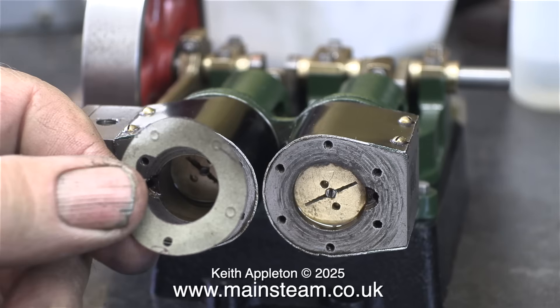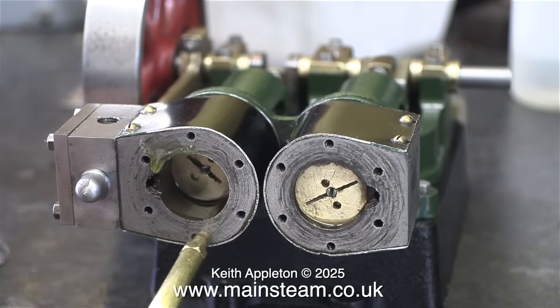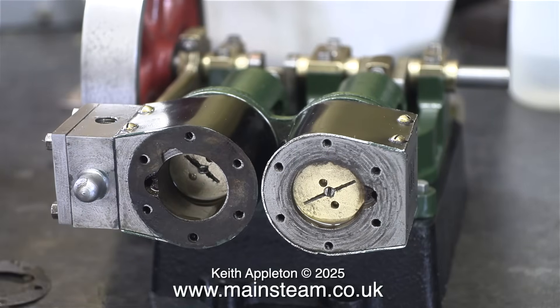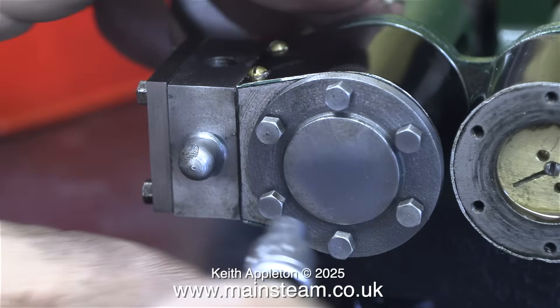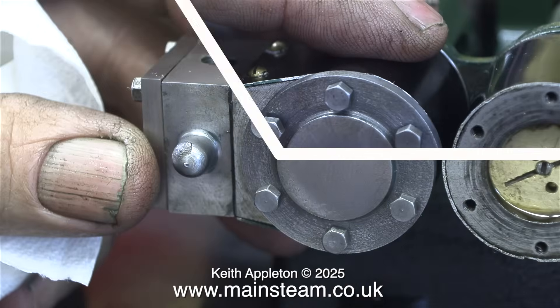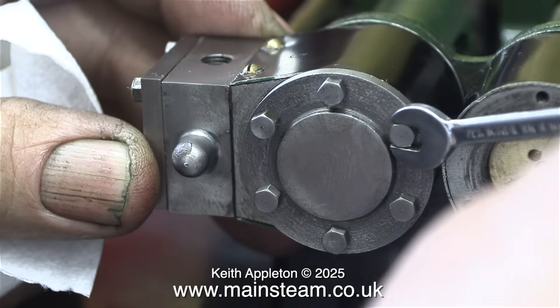Now it's gasket time, but unfortunately these gaskets do not fit on the engine. I don't know why these gaskets from Stuart models don't fit, because the holes are definitely equidistant and they look to me to be in the right place. The original gaskets fit okay, but they are a bit old, so I have a choice: either use these and hope they don't leak, maybe use some gasket compound — but not silicone rubber — to seal them if they do leak, or I can make some more.